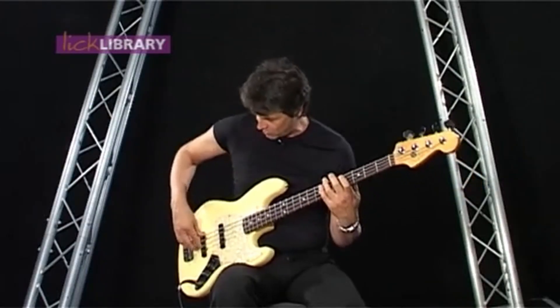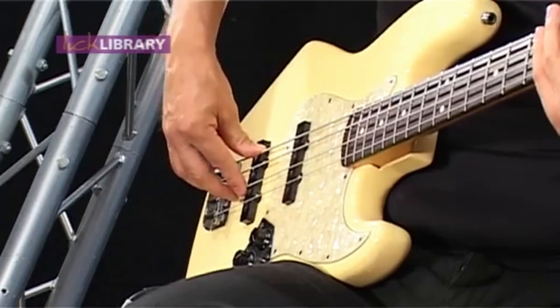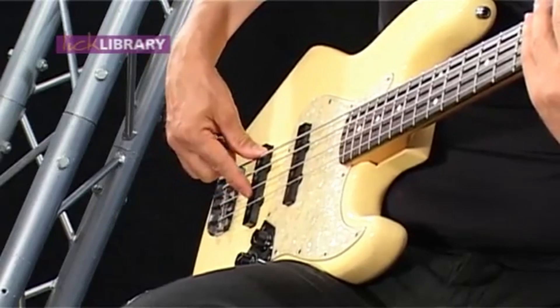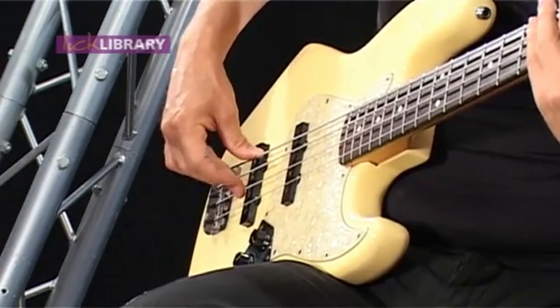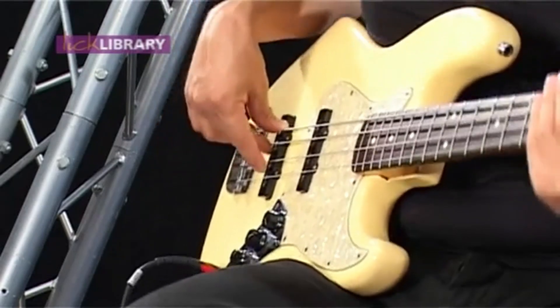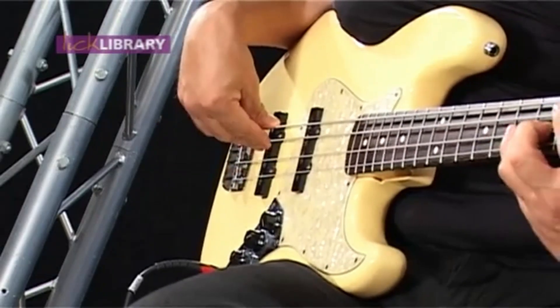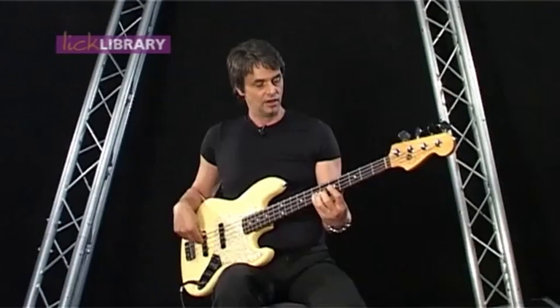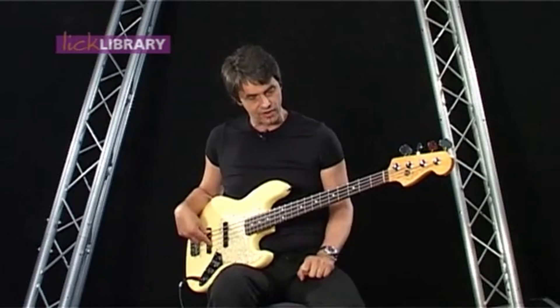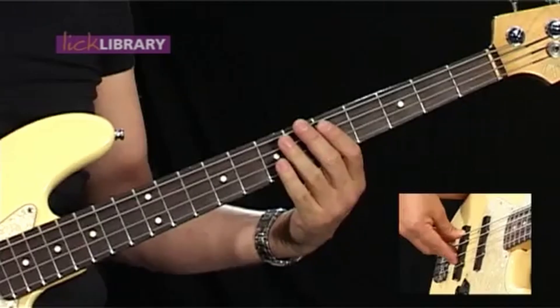Remember what's called the rest stroke with this hand — it's where when you play a note, your finger comes to rest on the string underneath. That just gives you a nice consistent hit on each string. It's called the rest stroke. That makes up the first riff. I'll play it to you again slowly.